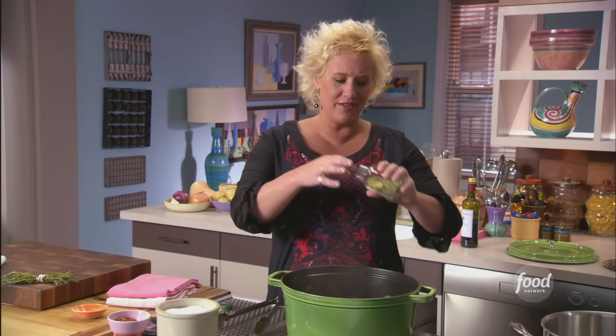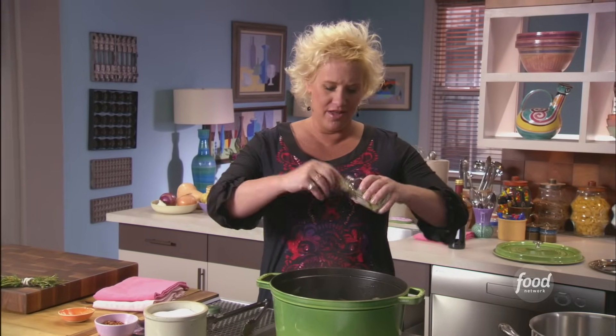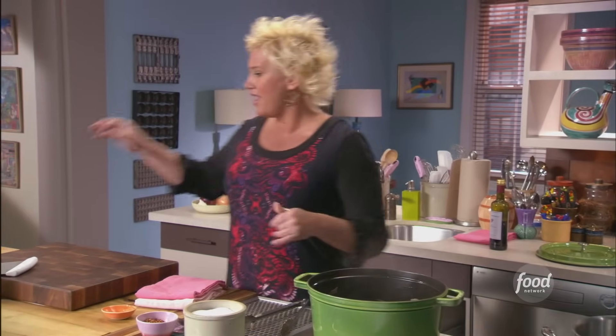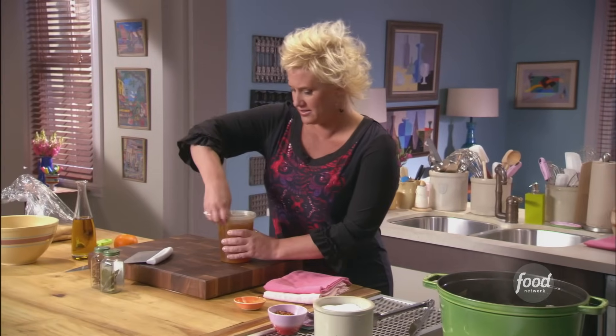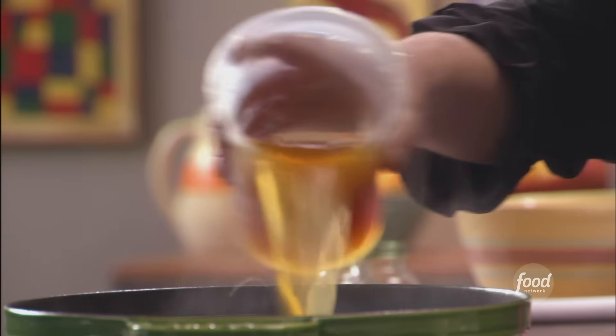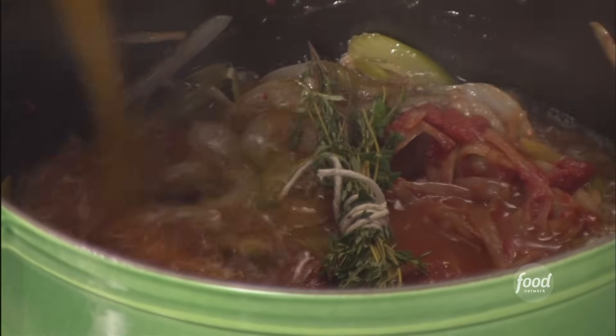A couple of bay leaves. It's kind of interesting — we have the meeting of the old and the new going on here. Three bay leaves, my thyme bundle, and my chicken stock. I'm going to start with about two cups of this. Beautiful flavors happening.